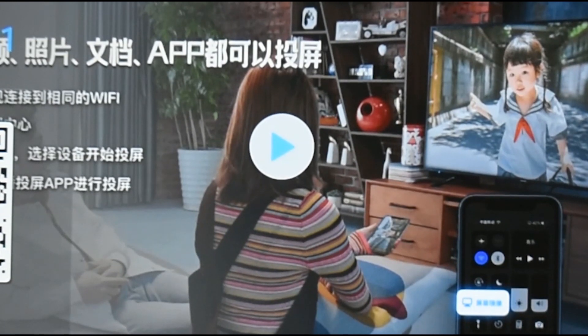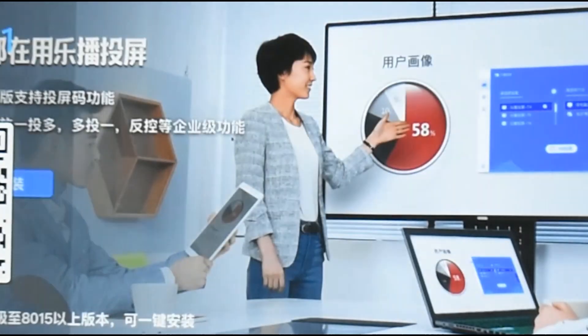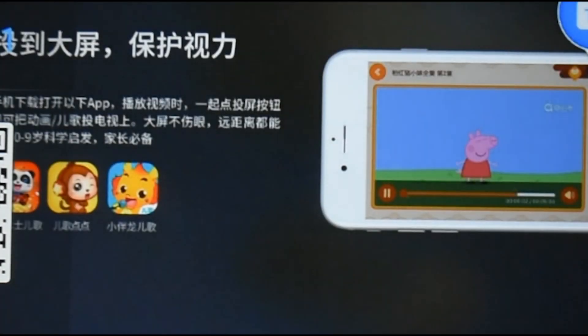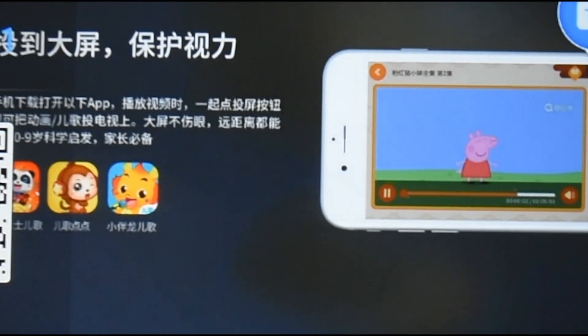It gives you the device name — HappyCast M8 — it gives you a pin code as well just in case when you connect it asks for one, and then it shows you the WiFi. It shows the WiFi because both devices that you want to mirror need to be connected to the same WiFi. My phone's already connected to that, so I'll show you how to cast right now.